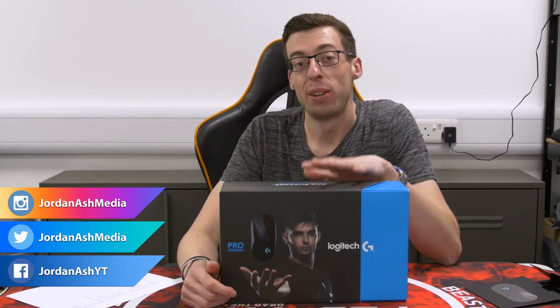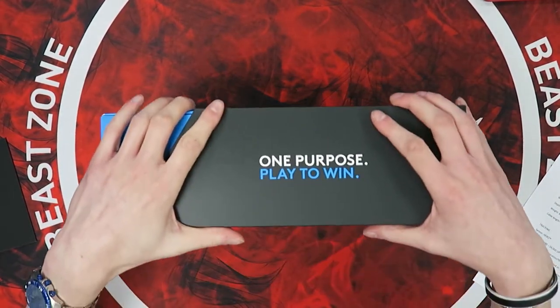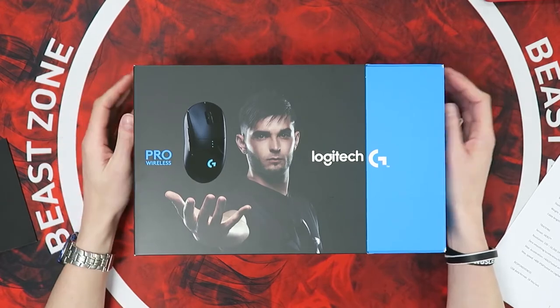Hello everyone, welcome back to another video. This one is in a very different setting - I'm trying something new with an overhead camera to give you a top-down view. Just let me know what you think about it; the background will be different in future videos. This is something Logitech sent me as a gift, so a big thank you to the UK team. This is the new G Pro Wireless gaming mouse, but this is a promotional box, so it's a little different from what you'd get if you just bought the mouse itself.